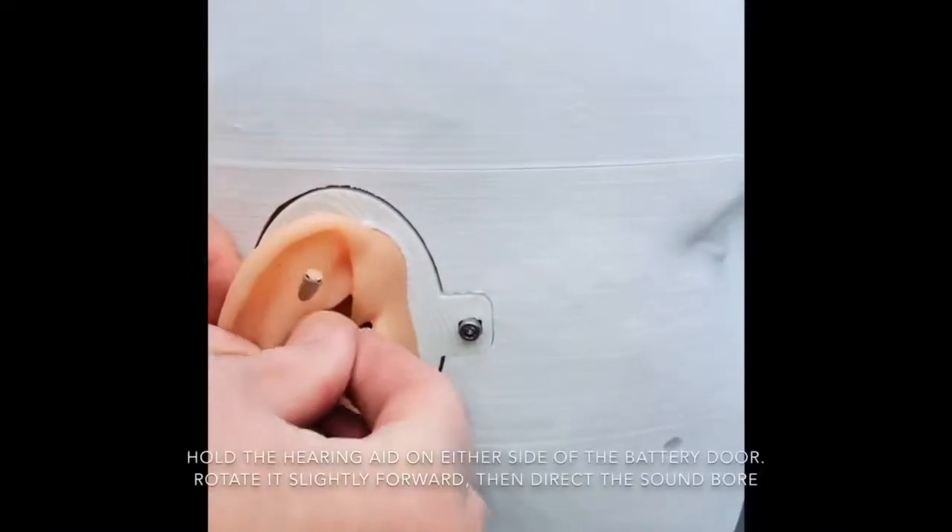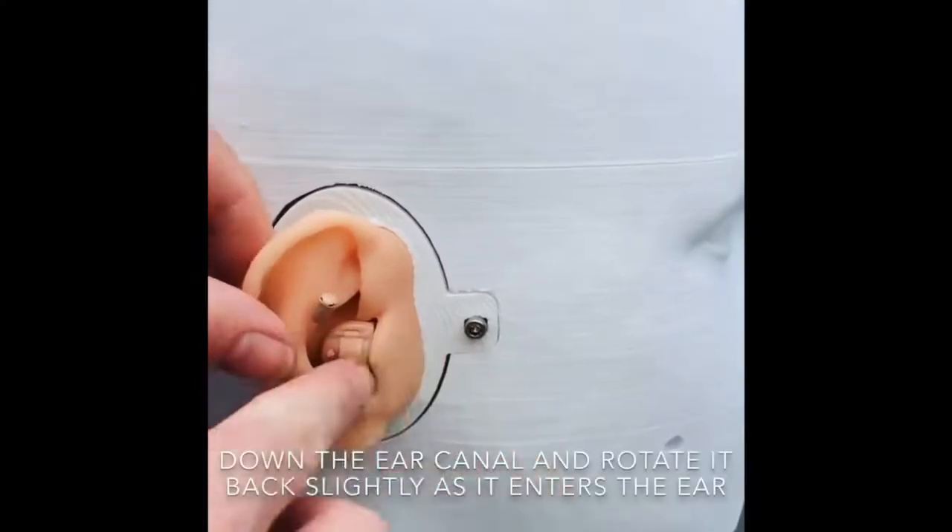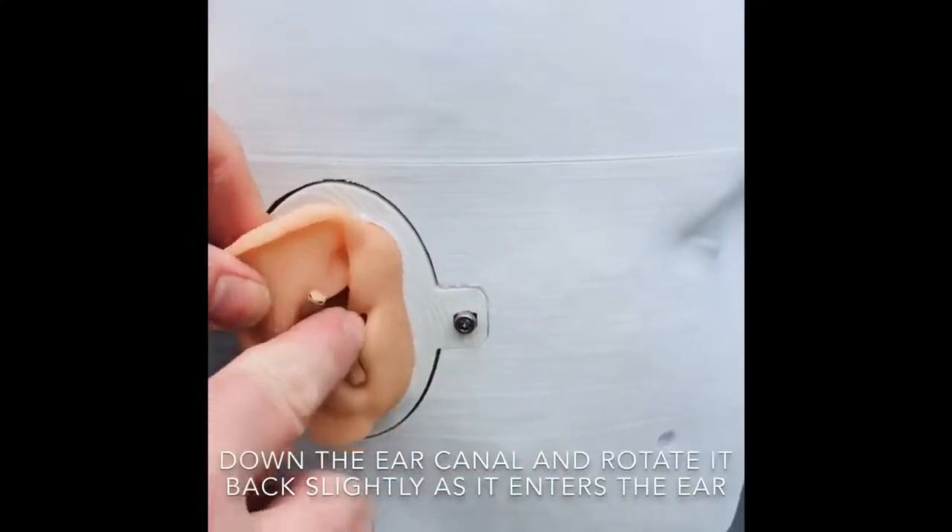Hold the hearing aid on either side of the battery door. Rotate it slightly forward, then direct the soundboard down the ear canal and rotate it back slightly as it enters the ear.